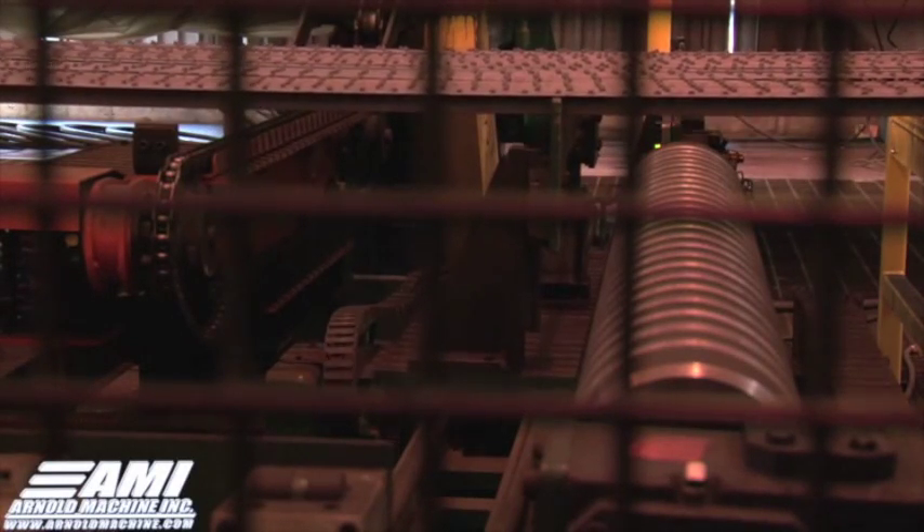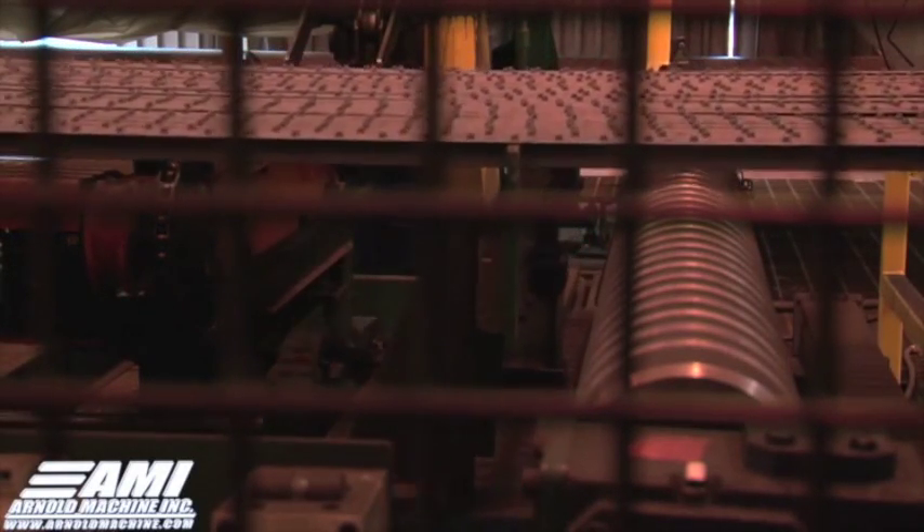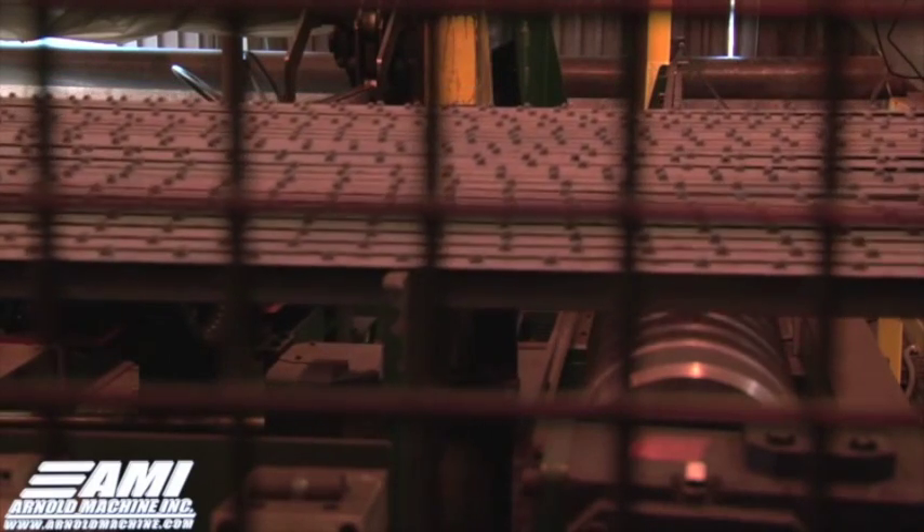Arnold Machine specializes in developing custom automation systems for complex systems. In this particular clip, you'll see two people loading 60-foot bars into a load conveyor.